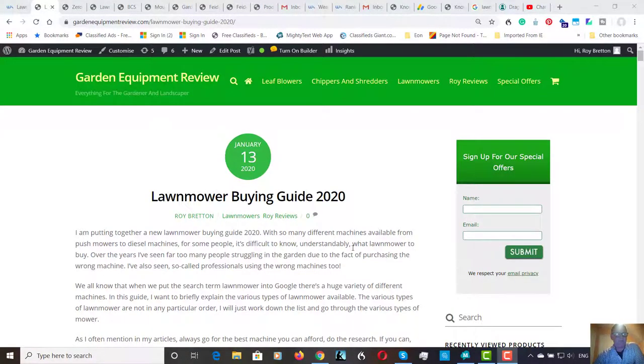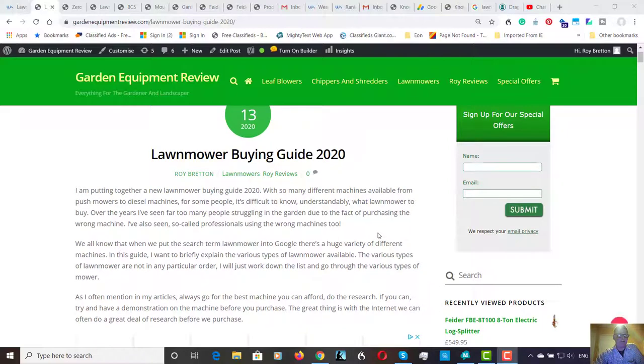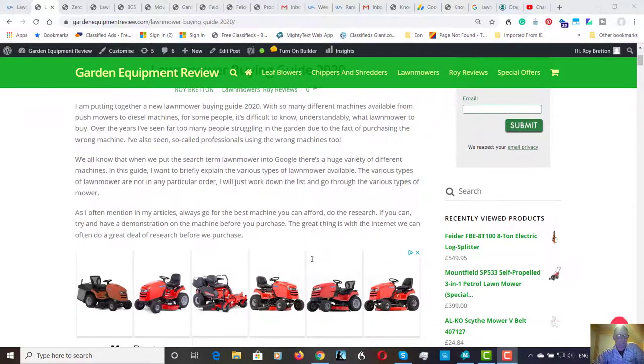Hi there, it's Roy Breton here from GardenEquipmentReview.com. Hope you're doing well today. This is a slightly longer video because I've just written a lawnmower buying guide for 2020, and there were so many machines on the market. I thought I'd just put together a brief description of the different types of mower available — I guess there's about 10 different types — to help you decide what might be suitable for your garden.